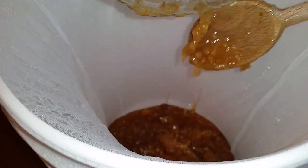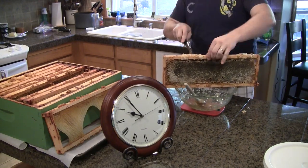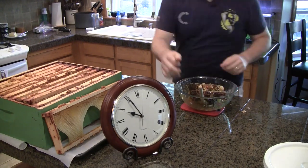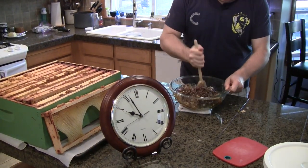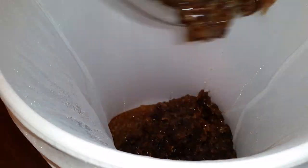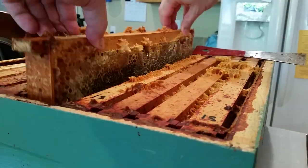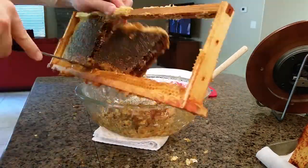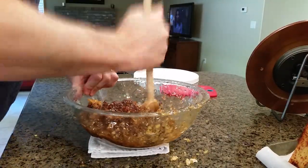One of the benefits of crush and strain is it can also be done in small batches. You may notice some frames have light amber honey and others have very dark honey. If I wanted to, I could extract each color separately and have two distinctive flavors of honey. I'm not doing that here though, because while I prefer the taste of the darker honey, this honey is in old brood comb and I don't really like the taste of brood. However, if I mix it with lighter honey it tastes better, so I'm mixing these two flavors to mellow it out while keeping some of the rich flavor of the dark honey.